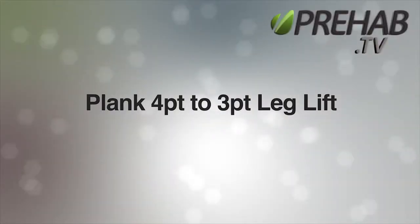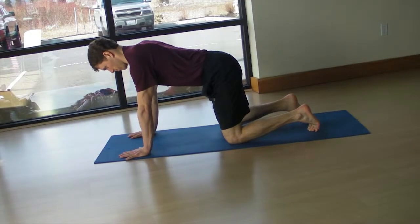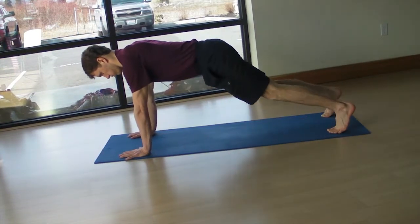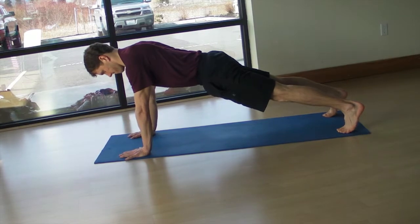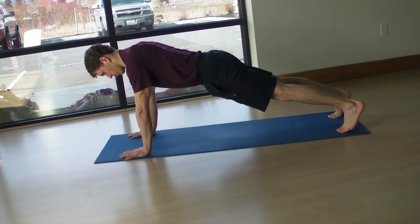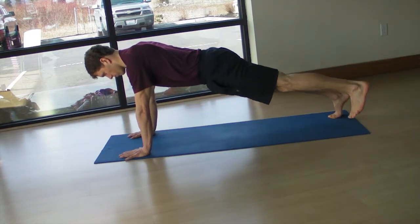Plank 4 point to 3 point with the leg lift. From the quadruped position, extend one foot then the other and plant your toes through the floor. Maintain a neutral pelvis and spine, and be aware of and prevent any rotation, tilt, or shifting that may occur as you lift the leg off the floor.